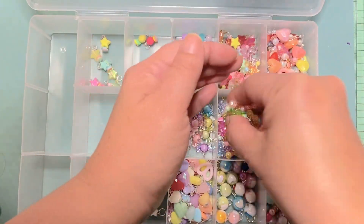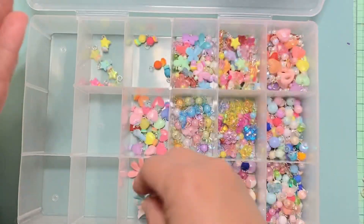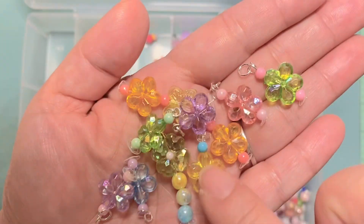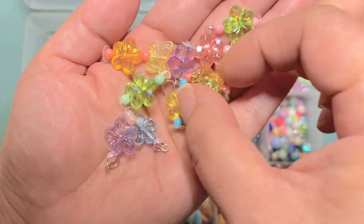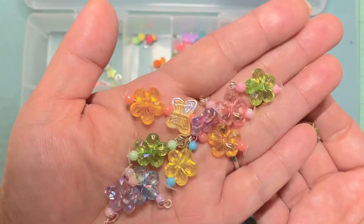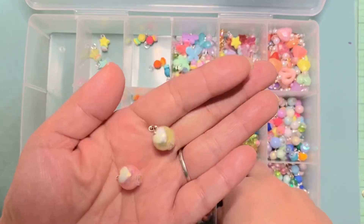And here are all the different flower ones. Some of these are pre-existing ones, so some I just added a couple beads, and then some I did longer ones. I was just having fun.